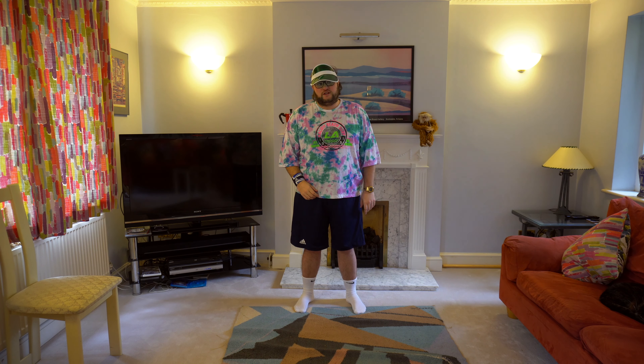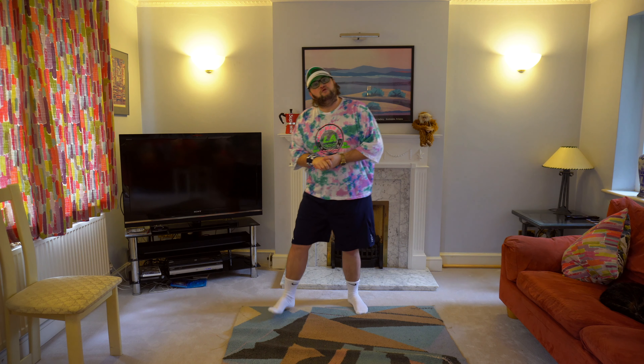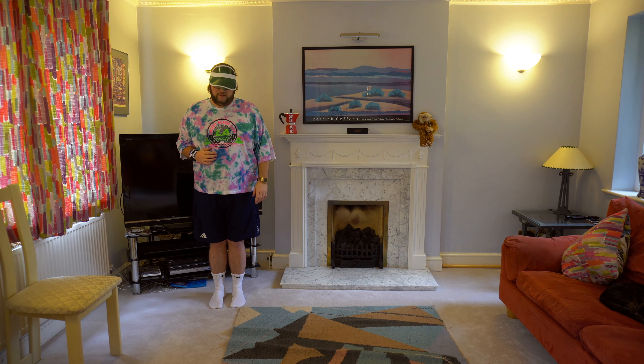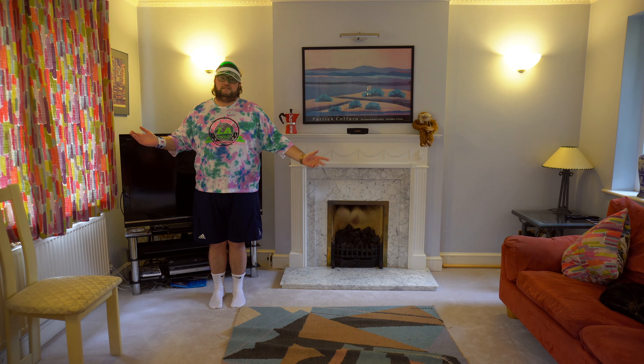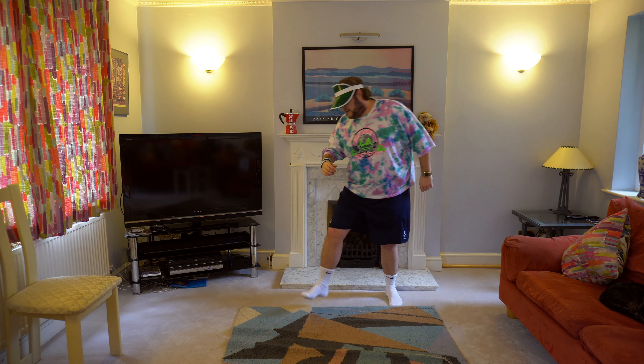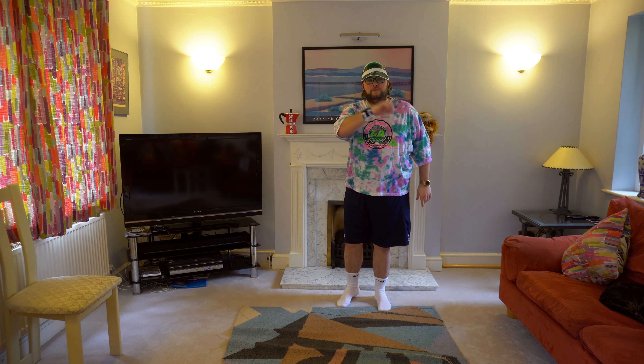So now we're on to the chorus. We're going to do the age old step behind, step clap, and we're going to go right first. We'll go, right, behind, right, clap. Another jump if you're feeling adventurous. Then left, behind, left, clap. Easy. And then we'll do it again. Right, behind, left, clap. Left, behind, left, clap. And remember your lefts and rights.